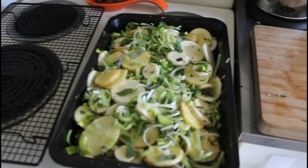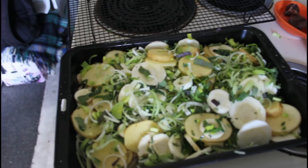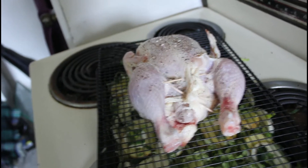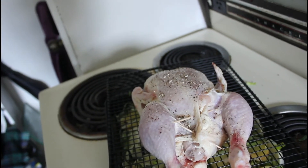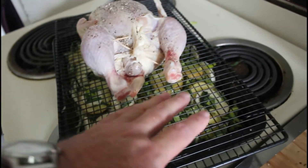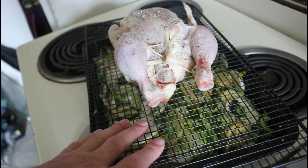We've got all those beautiful herbs and the leeks, parsnips and potato combined. All I've done here is stuck two lamb sausages inside the chicken, rubbed it with some olive oil, sea salt and black pepper, and put it on top of the tray with the vegetables. Now I'm going to cook that at 150 for about an hour and a half.